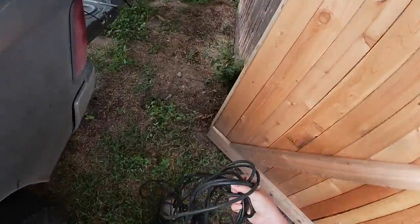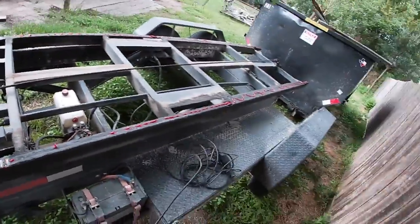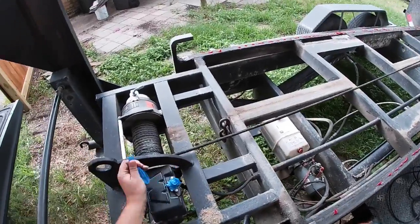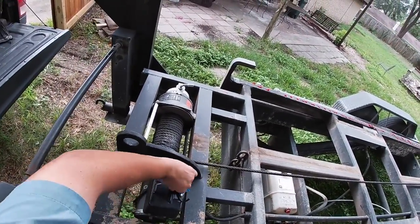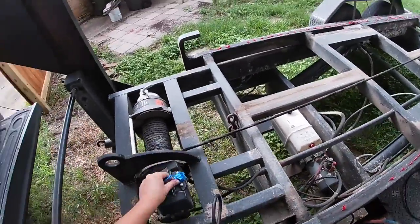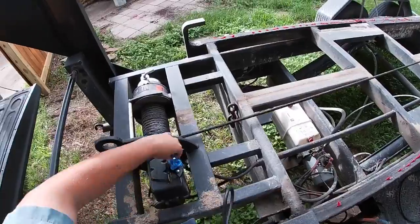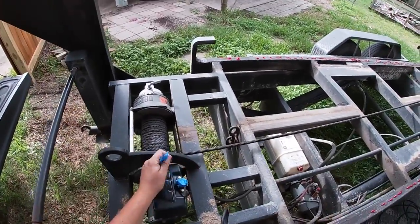I'll just get the trailer ready — hook up my winch remote and lift it up. There's a cover that goes here so no water gets inside the connector, but I lost it, so I just put tape on it so no water gets in there.